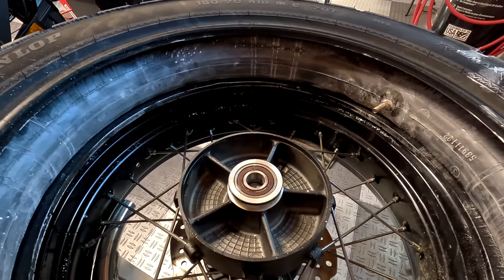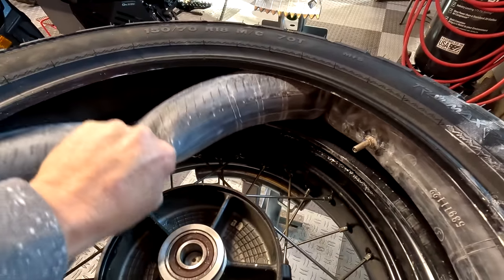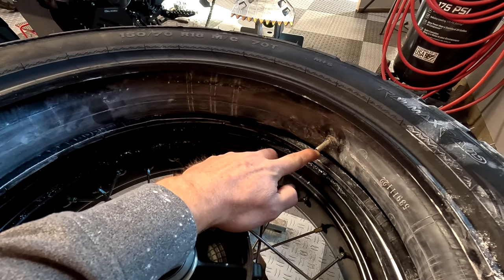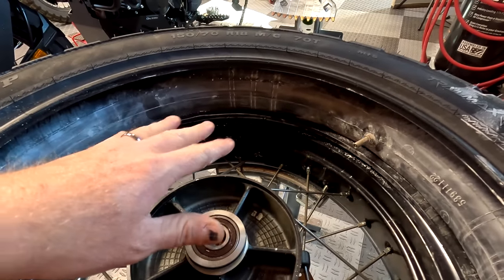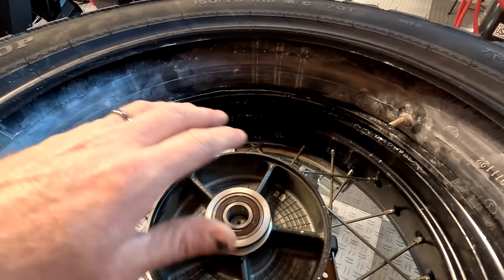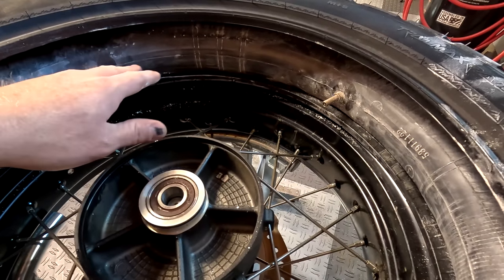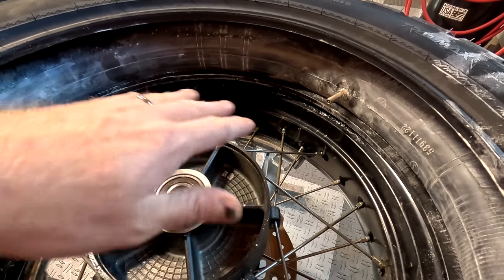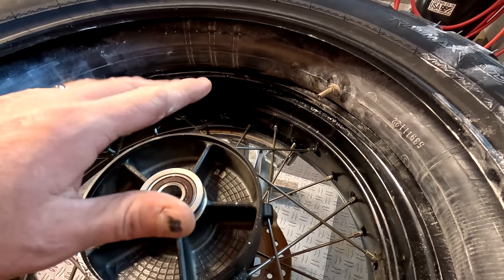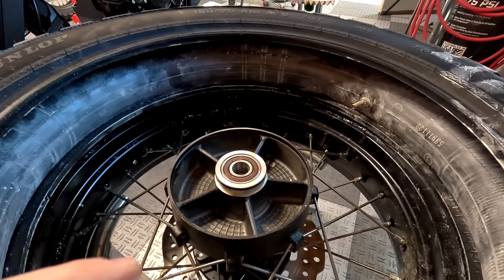When doing a tube tire change, I've got the tube already in the tire, barely inflated, just enough to hold its shape. I've got it covered in baby powder to help things move around. We'll gently get this on the rim, get the valve stem lined up, and get the valve stem through. It can be kind of hard sometimes to get the tube in the tire if you've already put one bead over the rim. Dealing with tubes is an extra pain that would have been nice to avoid with tubeless tires, obviously.